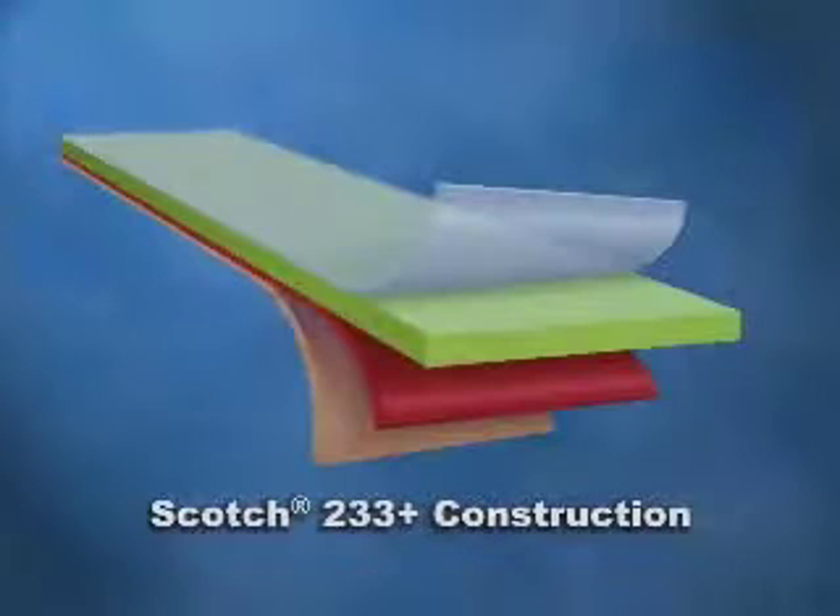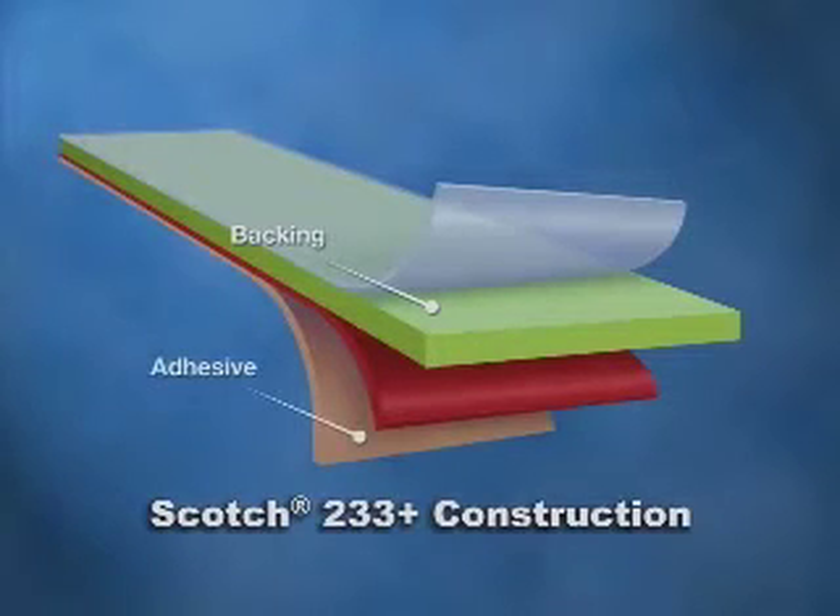So why does 233 Plus outperform other masking tapes? Simply put, it's because of how it's built. Only the highest quality materials are used in its four-layer construction. At its core, the highly recognizable green paper backing provides strength and unparalleled flexibility. 3M's proprietary adhesive technology ensures that 233 Plus stays where you apply it, without time-consuming rework.